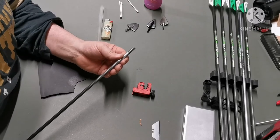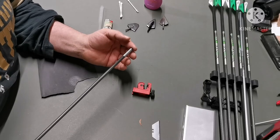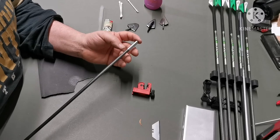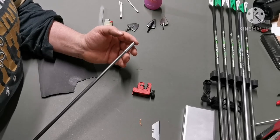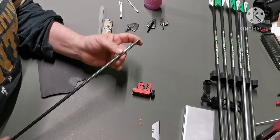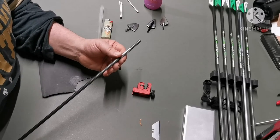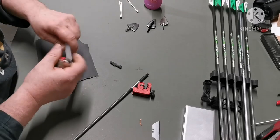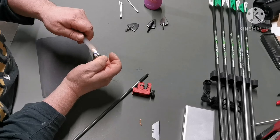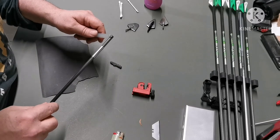This one is going to be a target arrow I'll take apart, so it's not permanent. If it were going to be one of my permanent hunting arrows I would use a good two-part epoxy and stick it in. But because this one isn't permanent, I'm just going to use a little bit of hot glue just to hold it in place — you don't need much.